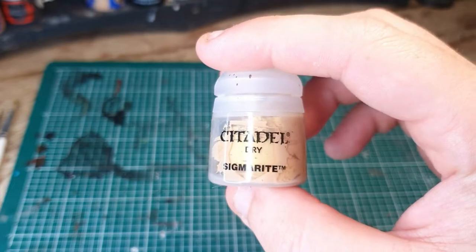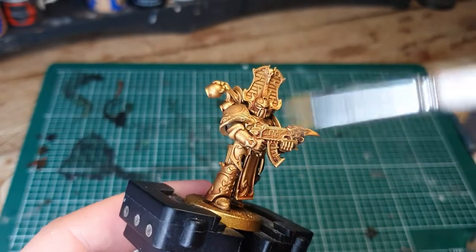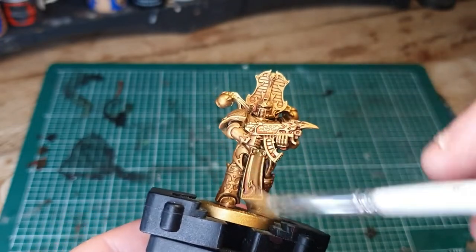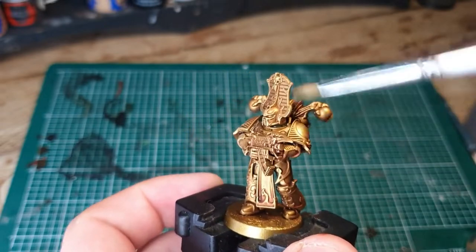Next I'm going to be using a dry paint called Sigmarite, which is a really awesome gold colour that you can use to just dry brush things back up to a nice shiny gold. If you don't own that or don't want to buy it, you can use Liberator Gold, but it won't work quite as well.